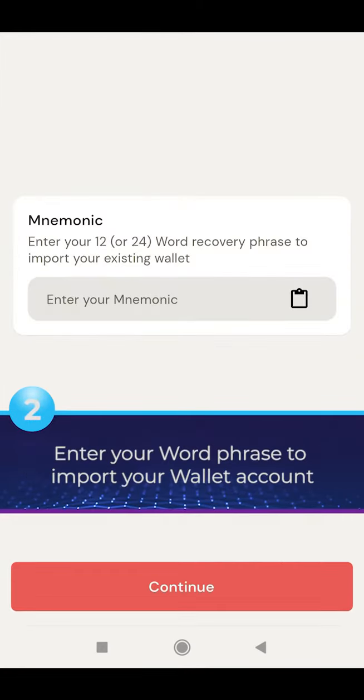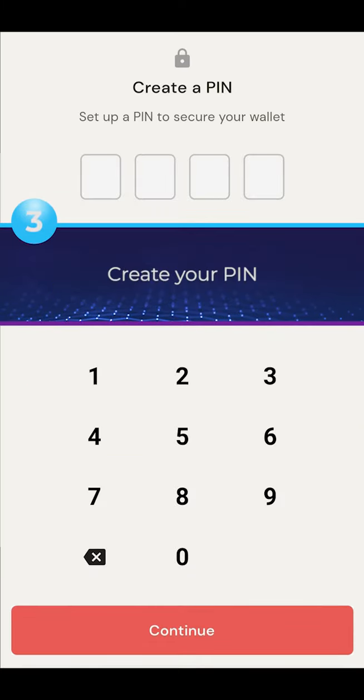Enter your word phrase to import your wallet account. Then create your PIN.